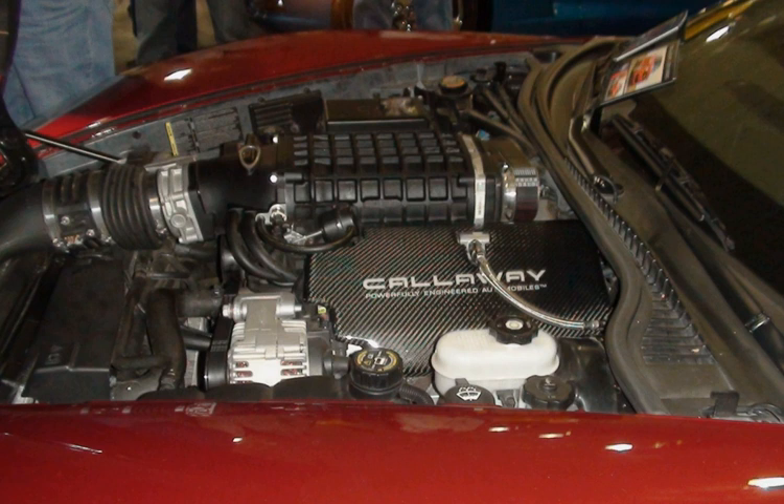The LS6 designation was also used on a 454-cid Chevrolet big block engine of the 1970s. The LS6 is a higher output version of GM's LS1 engine and retains the same capacity. The initial 2001 LS6 produced 385 bhp and 385 lb-ft (522 Nm), but the engine was modified for 2002 through 2004 to produce 405 bhp and 400 lb-ft of torque. The LS6 was originally only used in the high-performance C5 Corvette Z06 model, with the Cadillac CTS-V getting the 400 bhp engine later. For 2006, the Z06 replaced the LS6 with the new LS7.